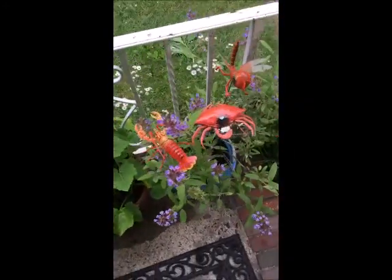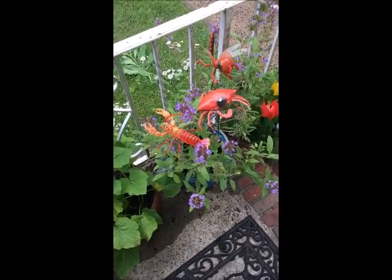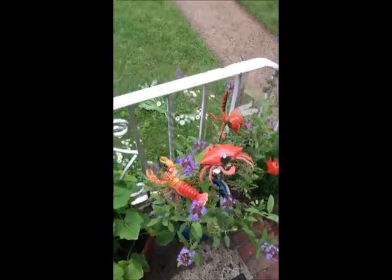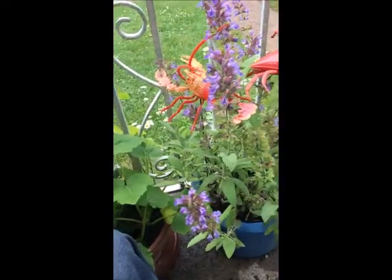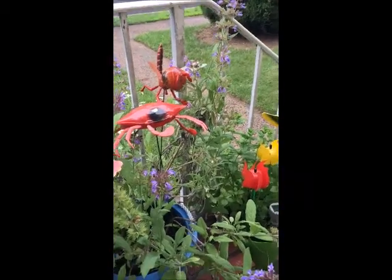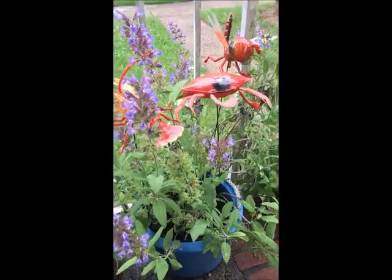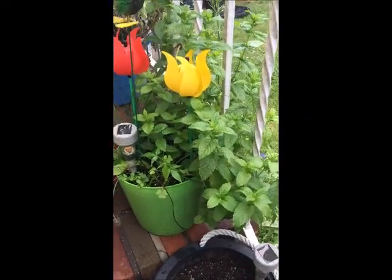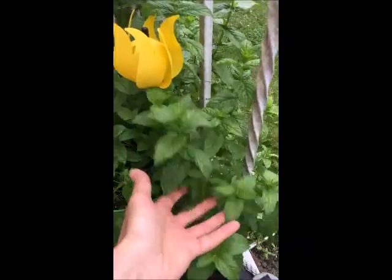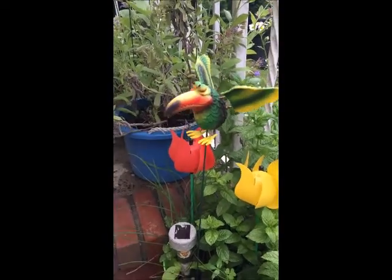These are dollar store sage — a perennial herb, very important, very medicinal, with a tremendous ancient history behind it. This is my third season of having sage; it comes up by itself every year, from dollar store seeds, in dollar store potting soil, in a dollar store bucket. And here's lemon balm mint from the dollar store, grown the same way — look how beautiful!